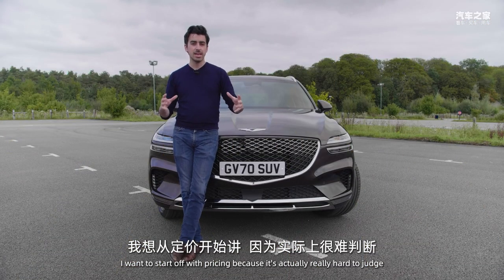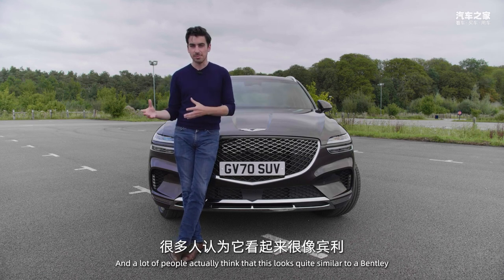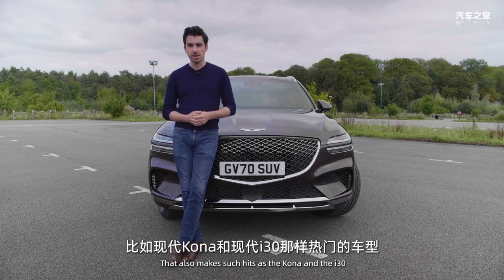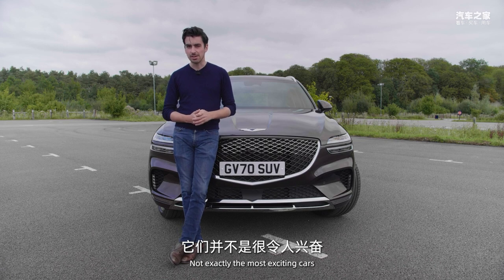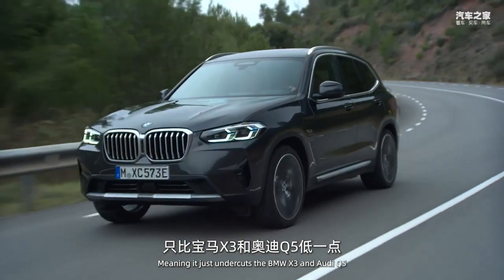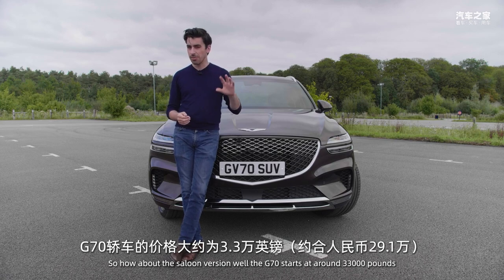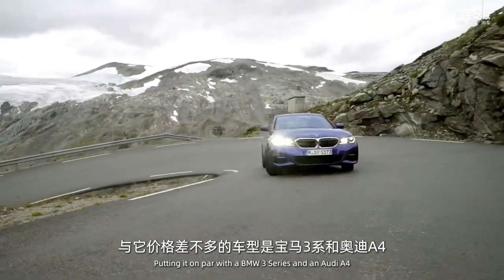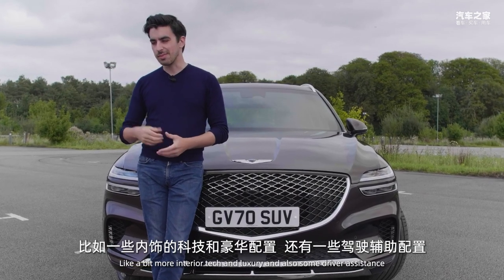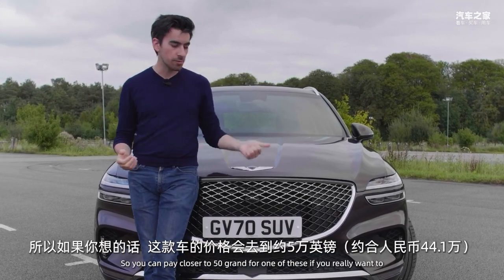I want to start off with pricing, because it's actually really hard to judge this thing. On the outside it screams opulence, and a lot of people think it looks quite similar to a Bentley. However, it's actually built by the same company that makes the Kona and the i30. It comes in at around £40,000, just undercutting the BMW X3 and Audi Q5. The saloon G70 starts at around £33,000, putting it on par with the BMW 3 Series and Audi A4. With option packs adding tech, luxury, and driver assistance, you can pay closer to £50,000.